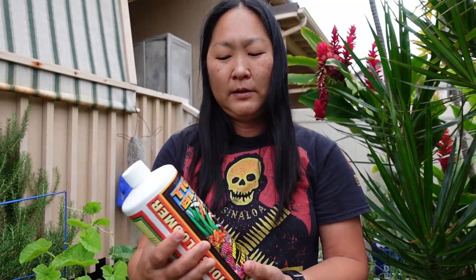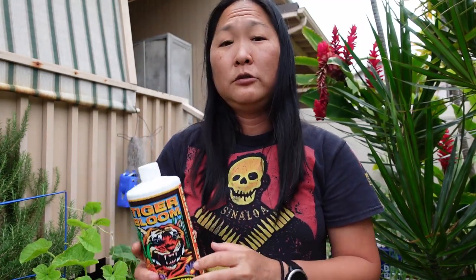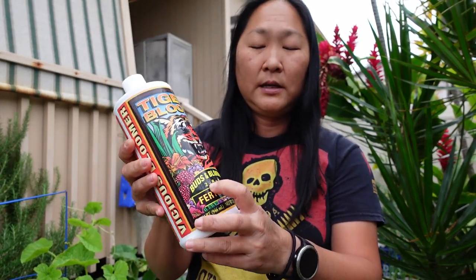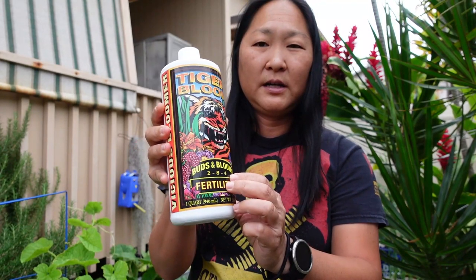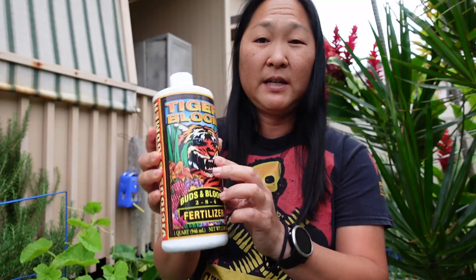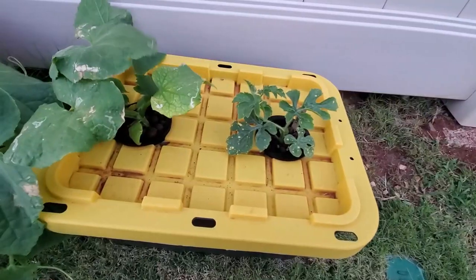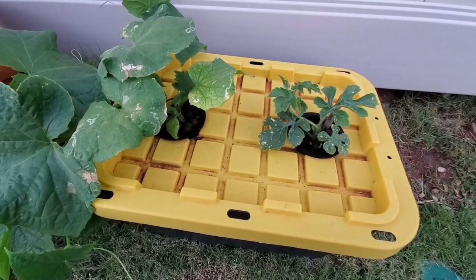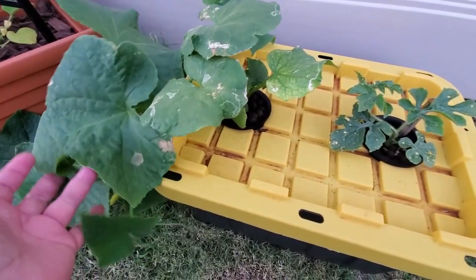If I'm using General Hydroponics and I want my flowers to bloom, I also use Fox Farms Tiger Bloom. As you can see, it has lower nitrogen but very high phosphate and potassium levels, and that's what makes it bloom.